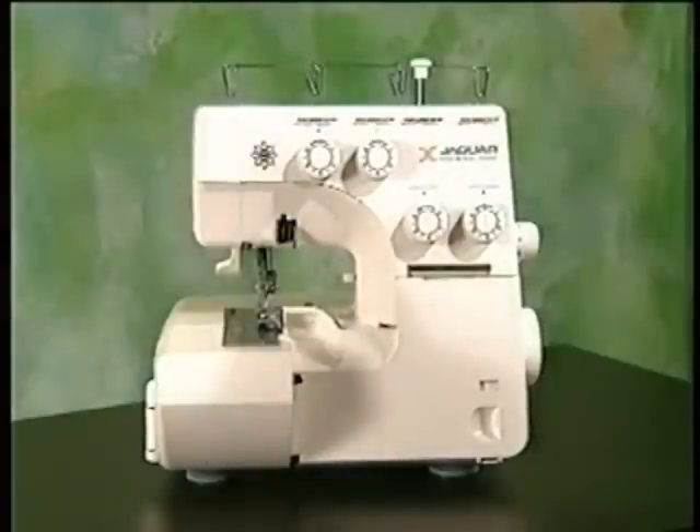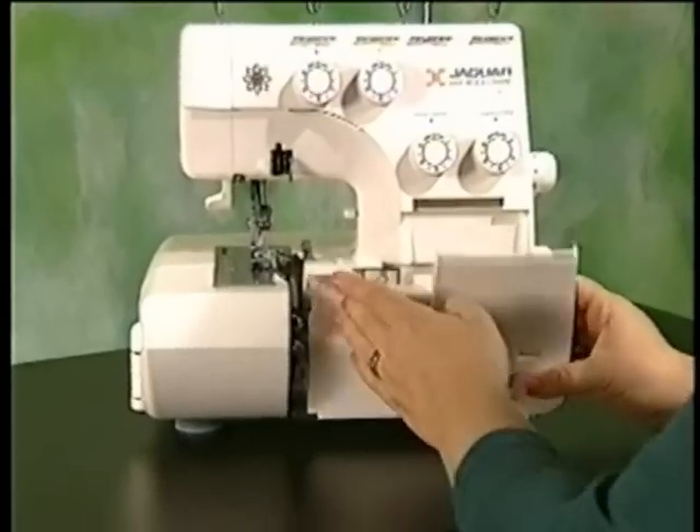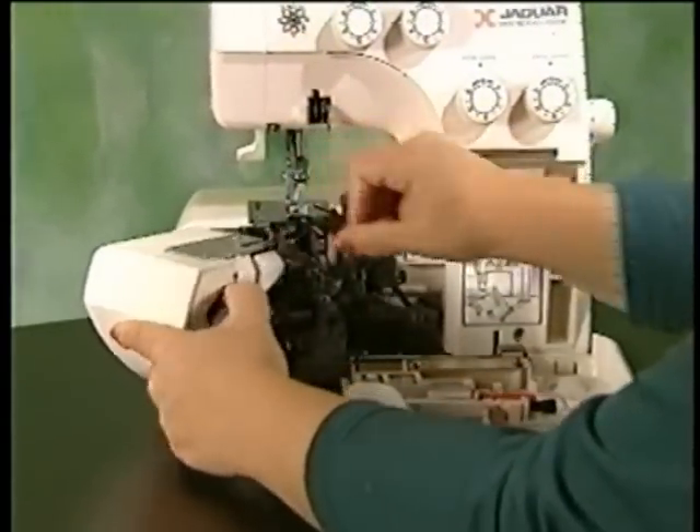You'll notice that because the cutter unit can be opened, threading is made easy. First, slide the front cover to the right and pull down. Now, open the cutter unit by pulling the release lever toward you and lifting up the front presser foot.